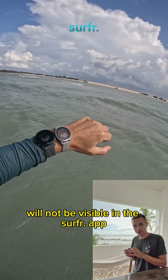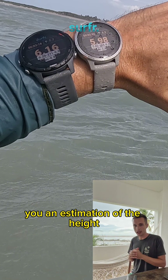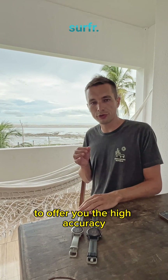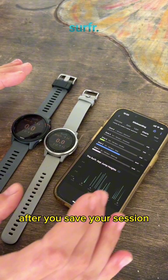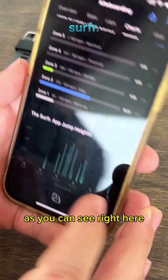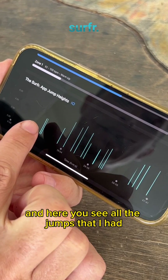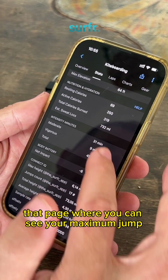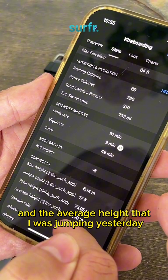This height will not be visible in the surfer app. This is an estimation — a simplified surfer algorithm that gives you an estimation of the height. Although it gives you a great impression of how high you're jumping in the moment, it's not possible yet to offer the high-accuracy Surfer AI jumps right on the water. After your session is saved and synchronized to the Garmin Connect app, you will see your indicative jump heights there — an overview of all the jumps, your maximum jump of 6.14 meters, the number of jumps, total height, and average height.